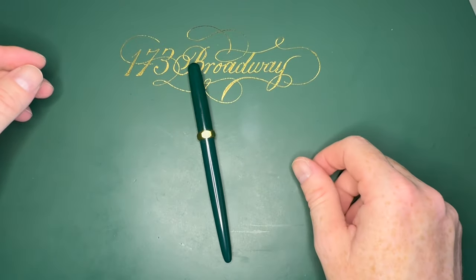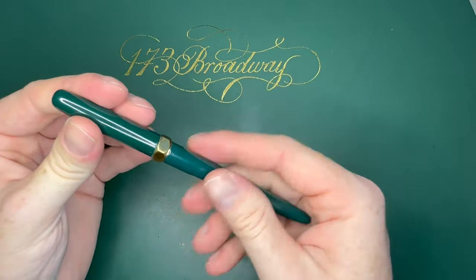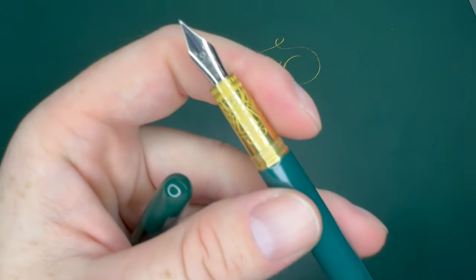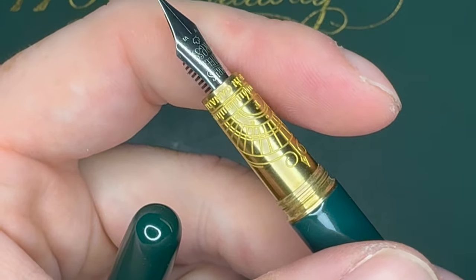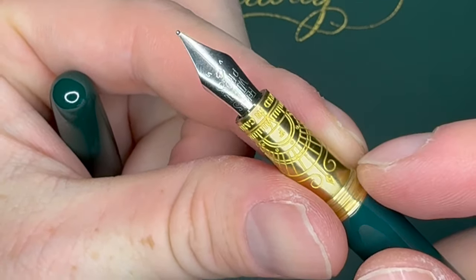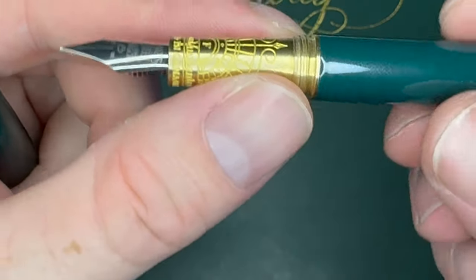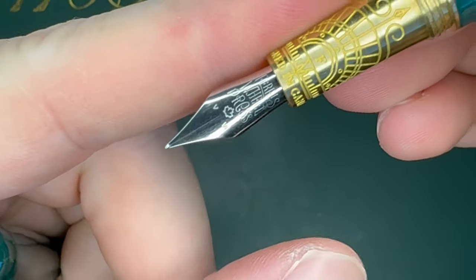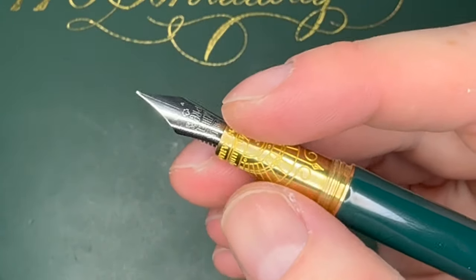It is a nice metal lacquered pen and I got it in a fine nib. What's kind of interesting is it's not marked as fine on the nib itself, but it is marked as fine on the grip section. I don't know if you can replace the nibs on these, but if you did you'd still have 'fine' on the grip section, which is a little strange. It has a plastic feed and it looks like a Bock nib with 'Ferris Wheel Press' on it and a little five and six — not sure what that is for. Designed in Canada.